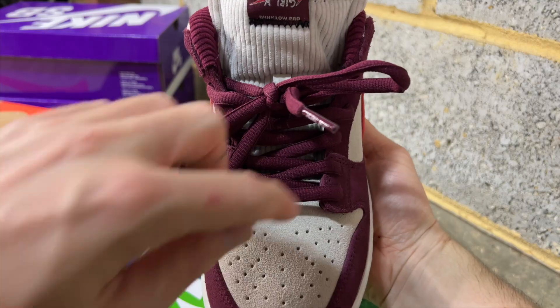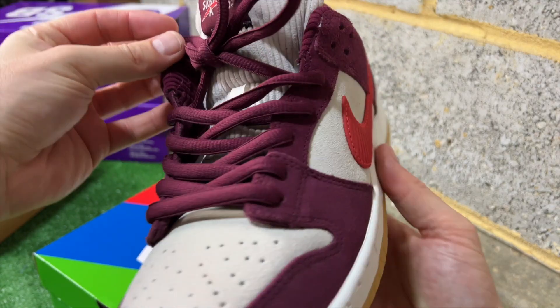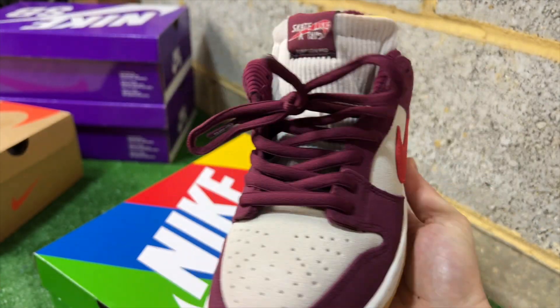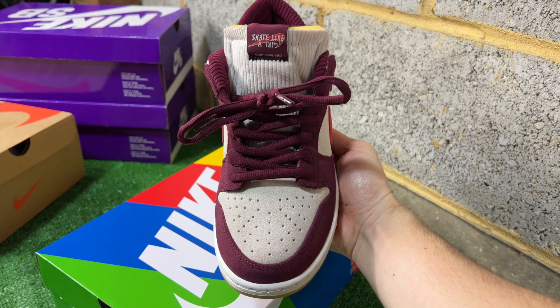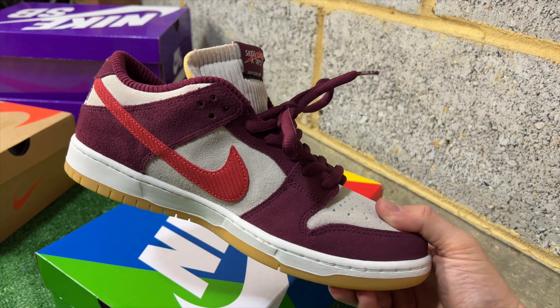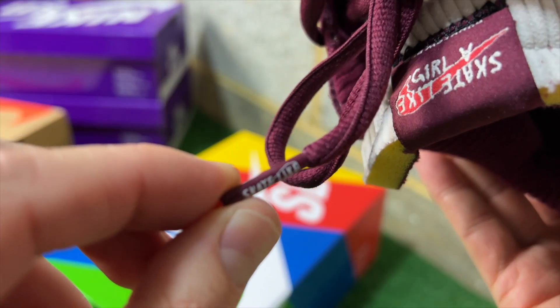The stock laces are beetroot and they actually match really well with the beetroot panels — sometimes laces are a slightly different color to the panels, but with this pair it works really well. They've also got nice detailing: the Skate Like a Girl logo on the tips.